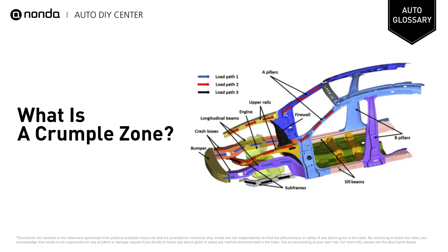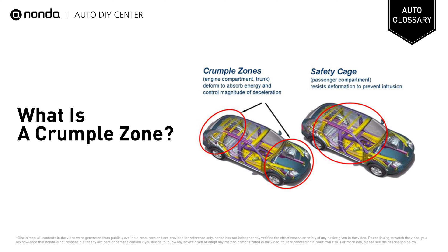When a collision occurs, the front of the car will crumple or wrinkle to reduce the flow of kinetic energy during a collision. This will make the passengers in the cabin area safer from accidents. Energy dissipation will be done automatically and flexibly.